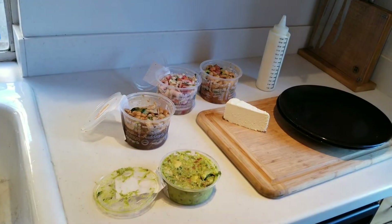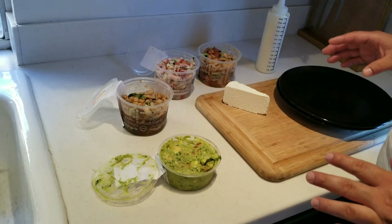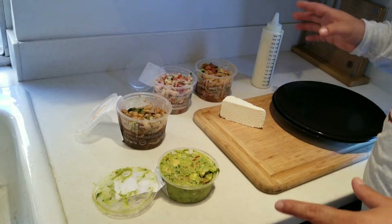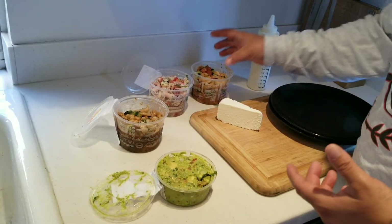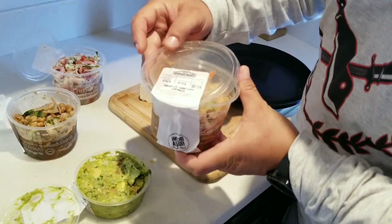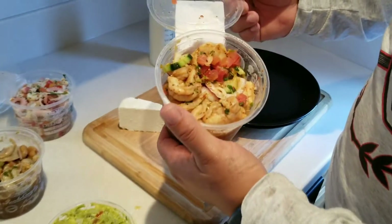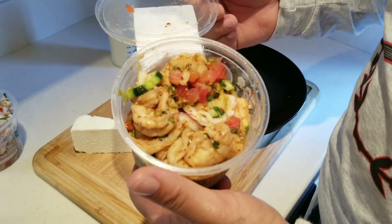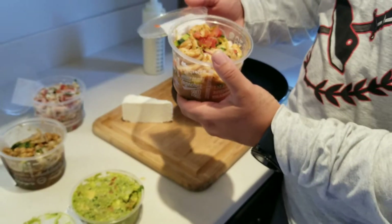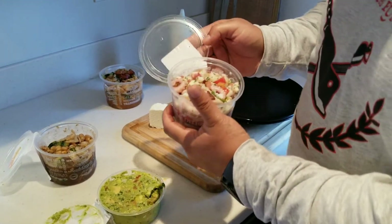When it comes to ceviche, we're blessed to have markets out here that do the best jobs possible. Why make it yourself when you can buy a really good product? Like this one here — we have Sinaloa style shrimp ceviche, and this stuff is just killer, really really spicy and hot. This is not tame ceviche at all. We've also got octopus and shrimp aguachiles.